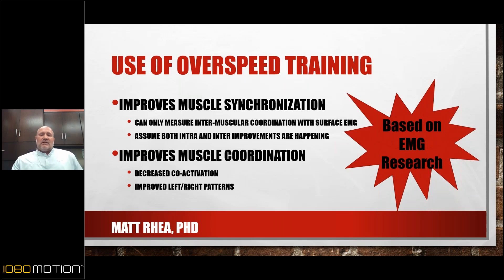Co-activation is really when an agonist and an antagonist muscle are contracting at the same time. When running, you can envision the quads and the hamstrings contracting against each other at some level — that's going to slow an athlete down. Overspeed training is a great stimulus to decrease that co-contraction, and it's also a great tool for improving left-to-right patterns.